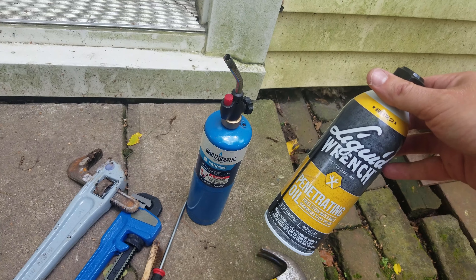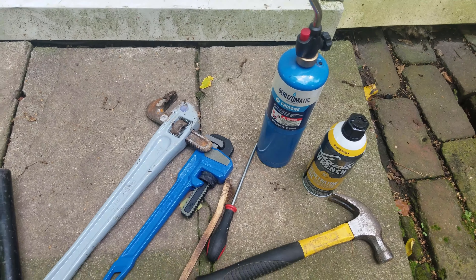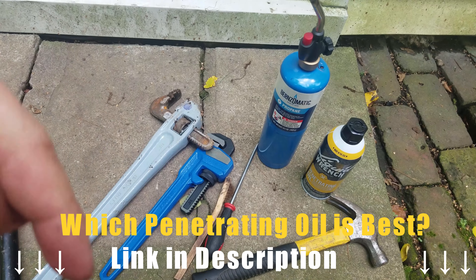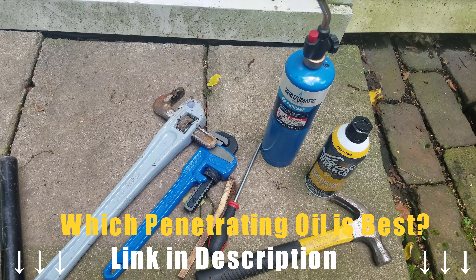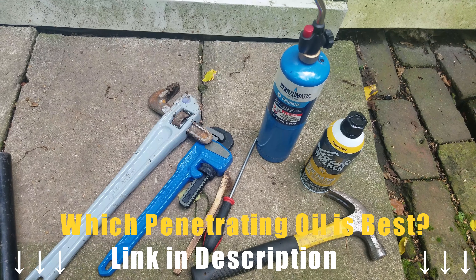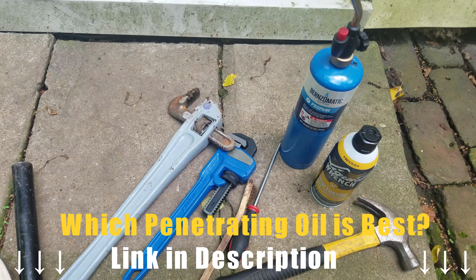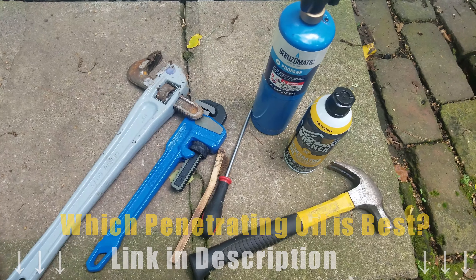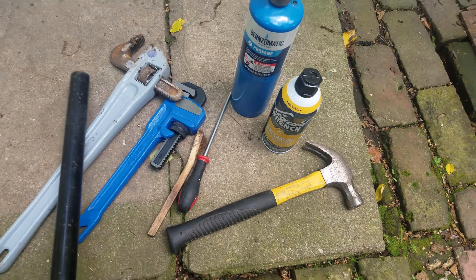And liquid wrench penetrating oil. Liquid wrench is my preferred penetrating oil — there's a lot out there on the market. If you're interested in what might be the best penetrating oil, I'll put a link in the description below from Project Farm. He did a really cool side-by-side comparison test on a bunch of different penetrating oils, and this guy, liquid wrench, actually performed the best. I didn't know that before the video, but it's been my preferred choice just by chance.